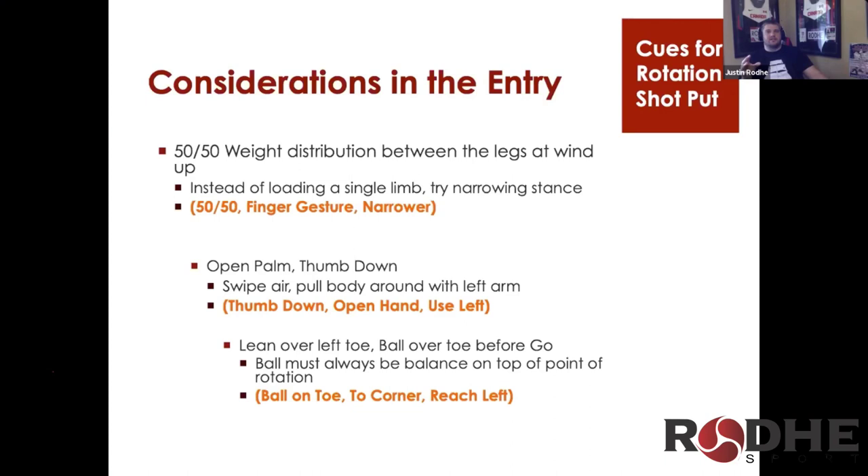Some of the cues I give athletes as they're getting ready to get in the circle — the cues are shown in orange on the slides. You say '50-50,' or you can do a finger gesture. You can just gesture and the athlete will know they need to line up two inches narrower. Or you can have your fingers go out, or just say the word — 'narrow' or 'wider' — right before they get in the circle.